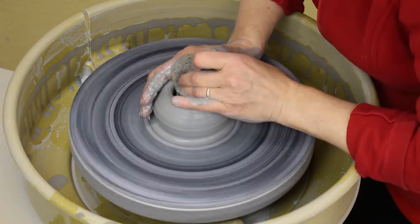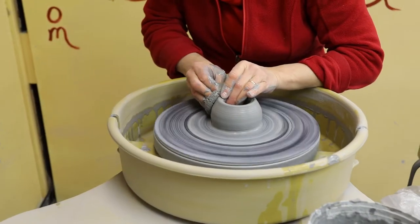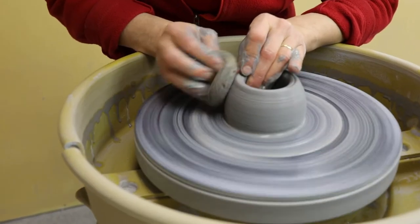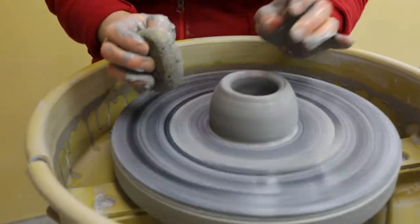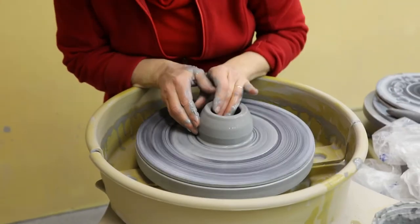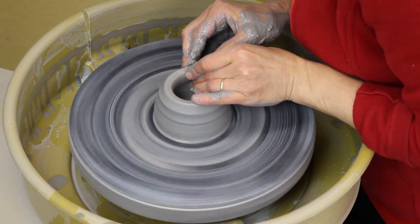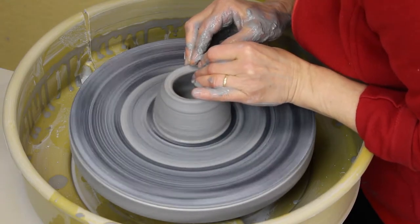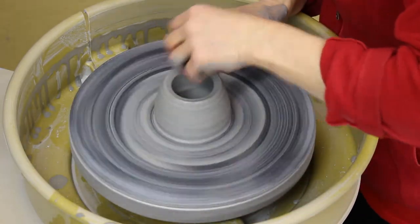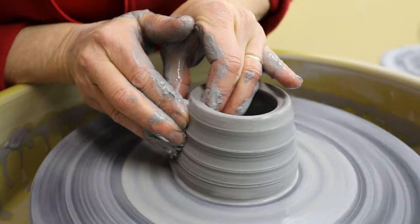Then I'm just going to straighten the side a little bit — I kind of call this my little cheat. I straighten the side so that it is easier to pull up, and it's also easier to pull when the wheel is going slower. I can feel a little bit of a jiggle in the clay, so I'm going to take it easy and not get too ambitious with my pulls.